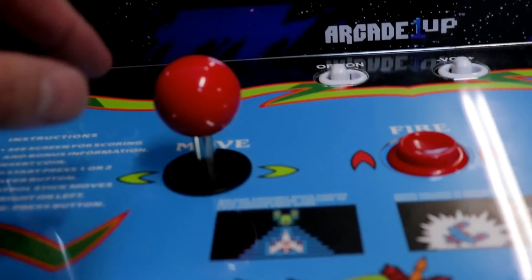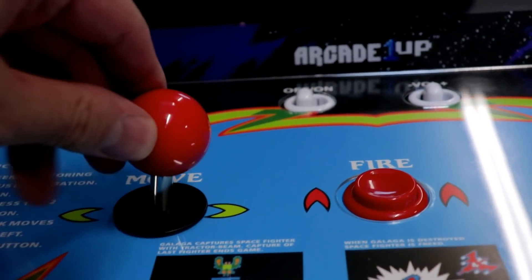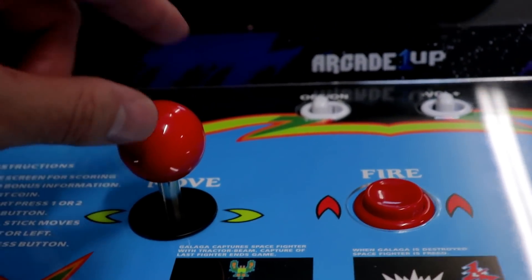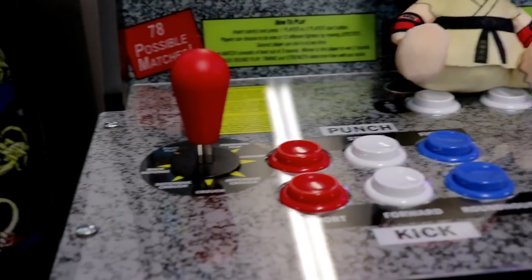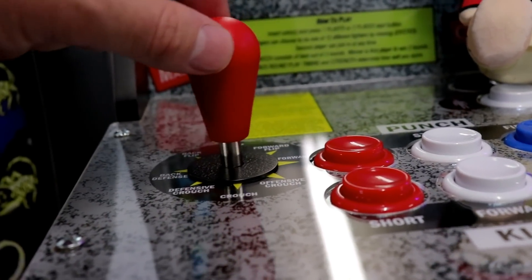Now the Galaga stick — it's only a two-way stick and I did say I didn't really have too much of an issue with this one. You're only going left and right, you're not doing any complex diagonals or anything like that as with the Street Fighter cabinet. This one, as you can see without clicking the microswitches, this thing is loose.